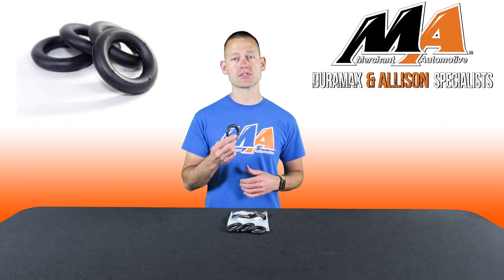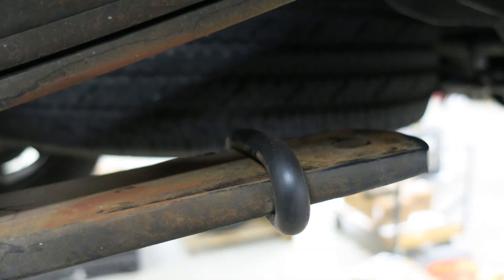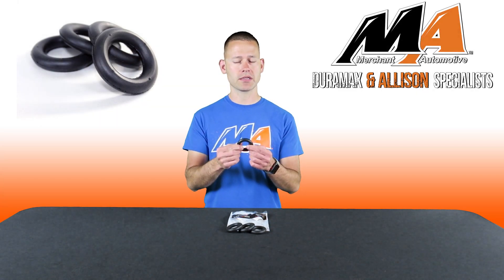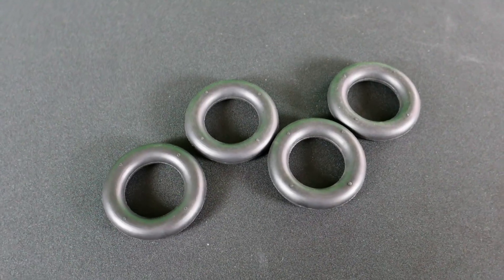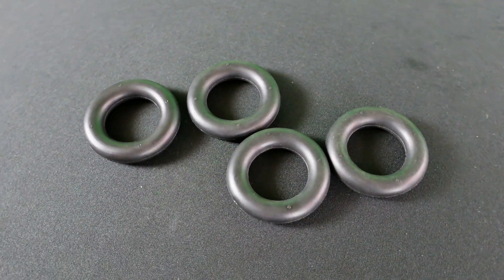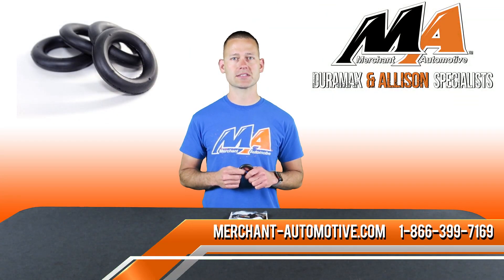Our rubber insulators, installed onto the rear lowermost spring, can prevent this rattle. Installation is done by simply rolling the insulator onto the spring. They're impervious to chemicals, oils, and the environment for a lasting fix, and they come in a convenient 4-pack to fit your 2001 to current Duramax.